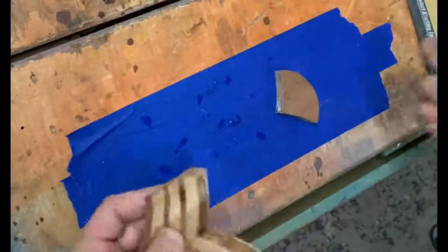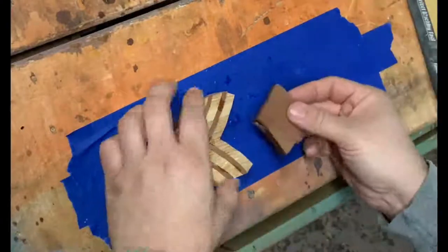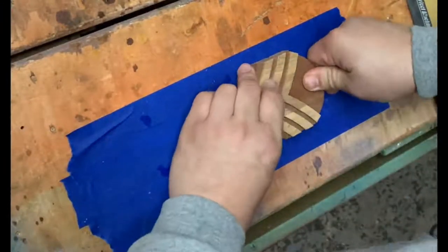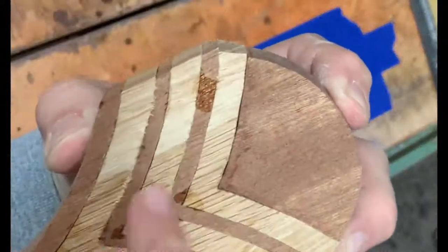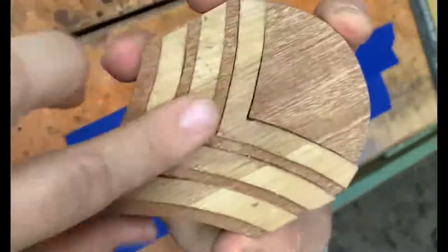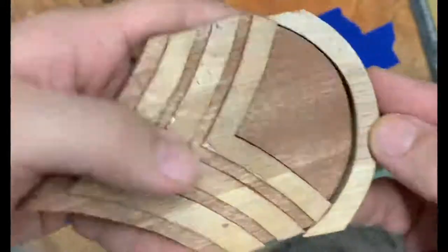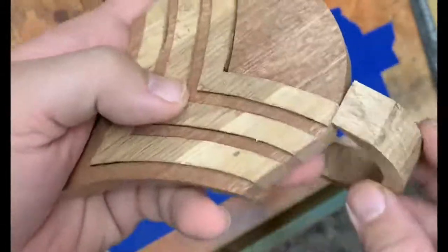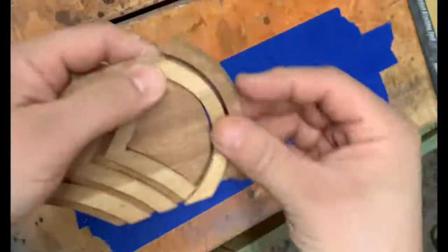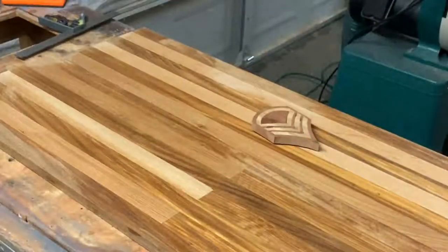There are tiny gaps from the saw curve, but just a little sanding brings everything back together. Here you'll see the gap — I just remove as much material as needed until everything comes back together. Here I've got my patch made.